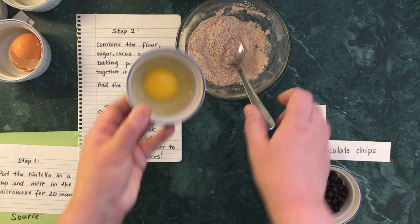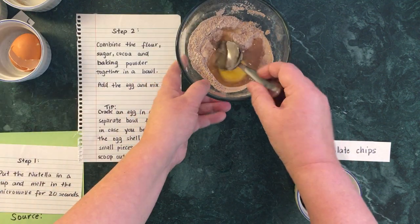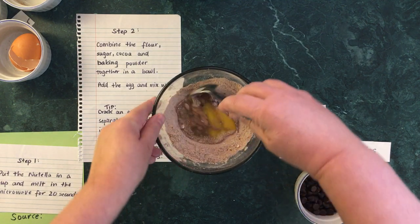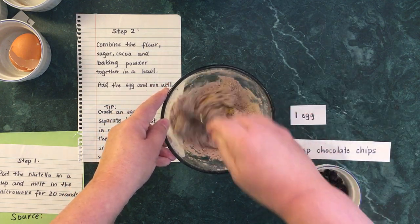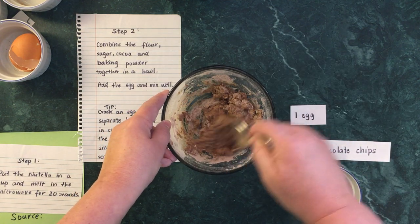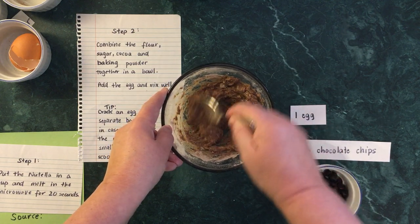So add the egg into the mixture and mix that up. I forgot to say at the very beginning — it's pretty much the most important thing — you've got to wash your hands before you get started when you're cooking. I did do that, rest assured, it was just off camera. Make sure you wash your hands with soap and water; you want to make sure your hands are nice and clean when working with food.